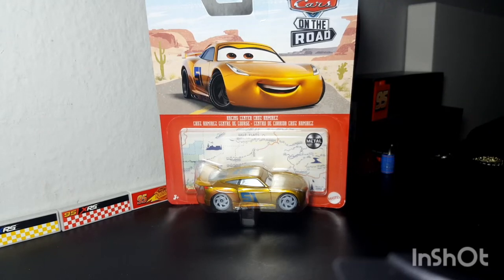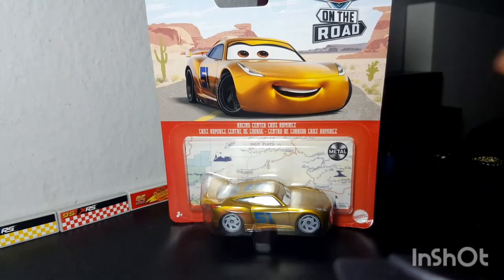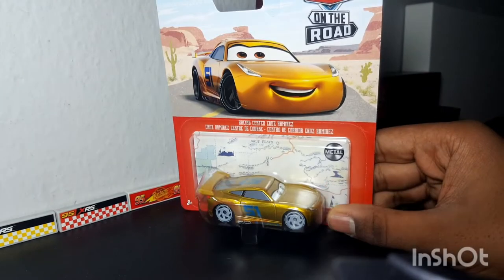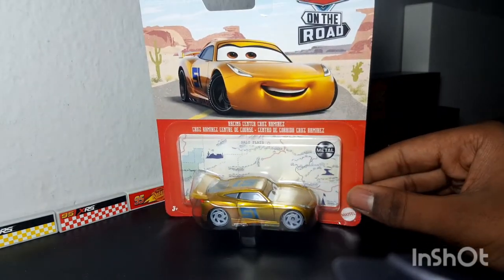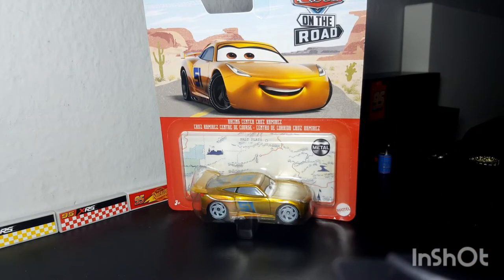Everybody, welcome back to Champion Race Collection! The reason why I'm talking so fast is because we are reviewing the girl, the myth, the chick herself — Racing Center Cruz Ramirez from Cars on the Road! After days of waiting for this very day, I'm finally getting to unboxing this absolute beauty. Come along on this journey with me for the first of December, reviewing the Racing Center Cruz Ramirez.